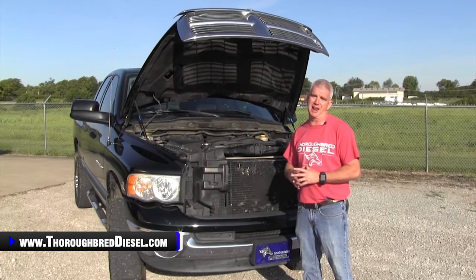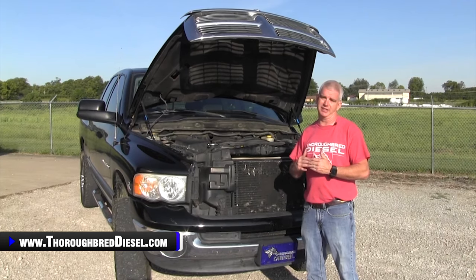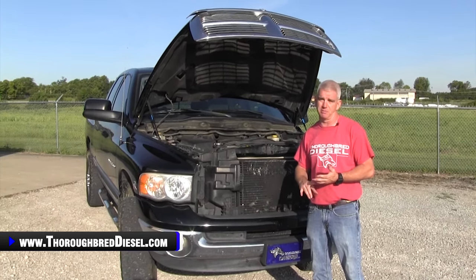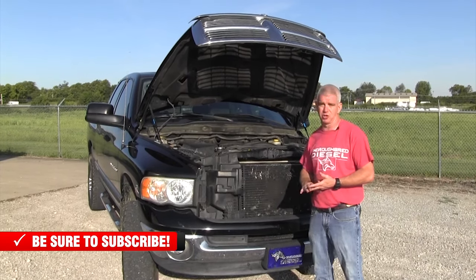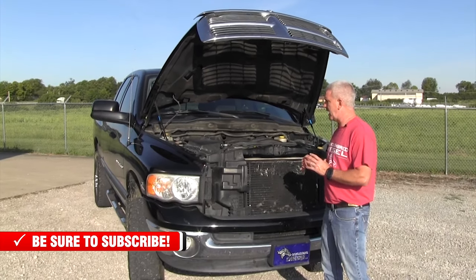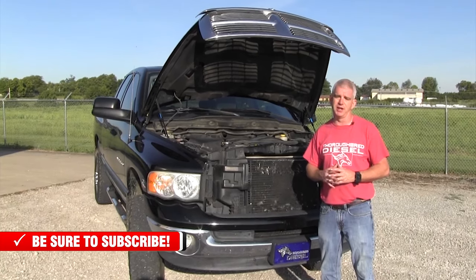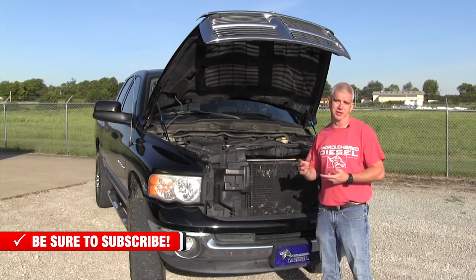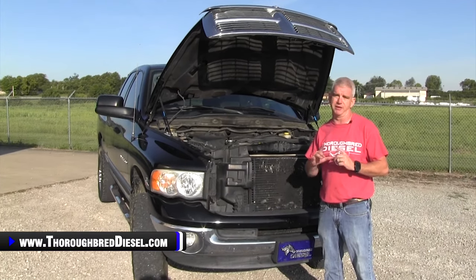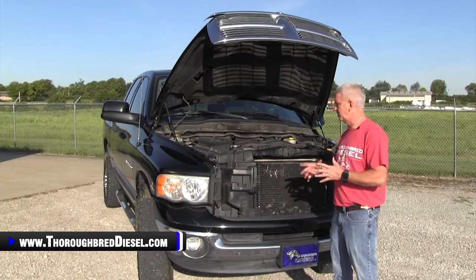We've seen a lot of good and a lot of bad out of this platform. This year range tends to be in the price range for people that are first-time truck buyers, or maybe they're looking for a backup truck to pull a camper with. I really want to start with the engine on this video. Our normal protocol is interior, exterior, drivetrain, and engine, but I'm going to start with engine because I want to make sure that everybody watching this video, especially if you're shopping for one of these trucks, watches this first.